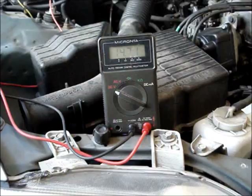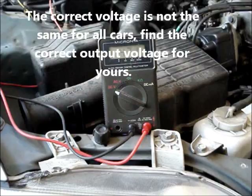And if the voltage would have been higher than about 2 volts over the non-running voltage — maybe around 15 or 15.5 volts — that could indicate that the charging system is overcharging, and that's not a good thing either.